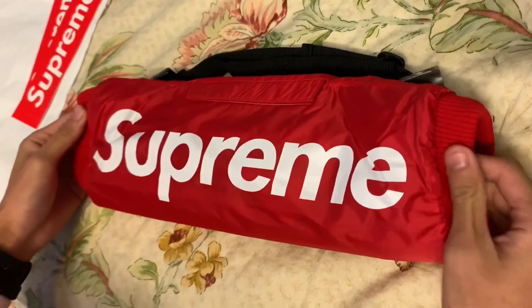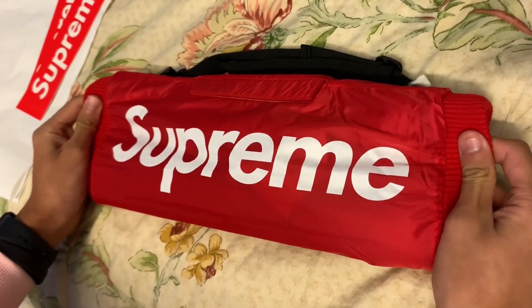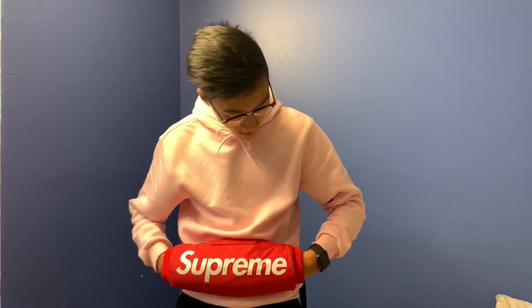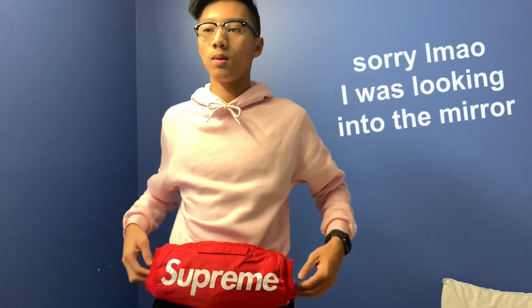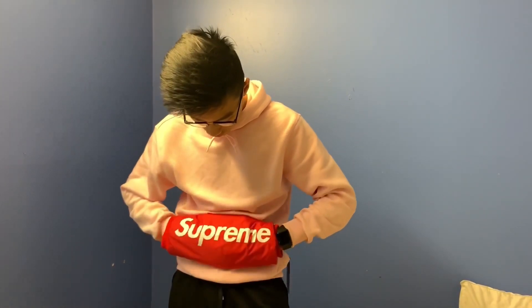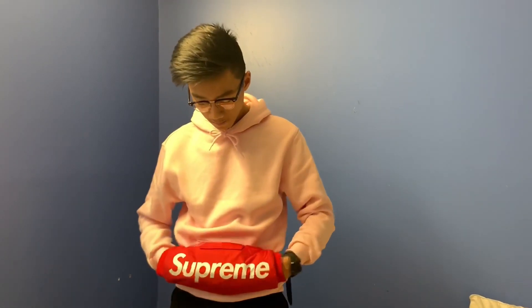I'm going to come back to you guys with it on. Alright guys I'm back and I have the hand warmer on and it's actually really nice — it keeps your hands warm. I was expecting it to be a bit smaller but it is what it is. It actually looks really nice and I'm probably gonna wear this now because it's cold outside.